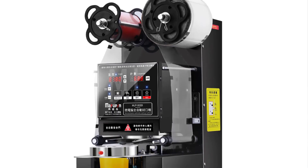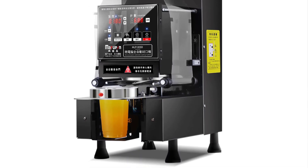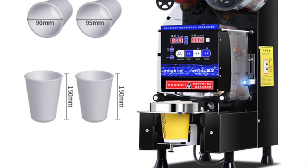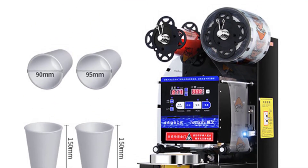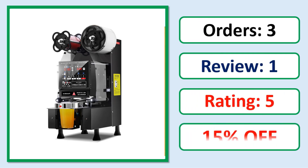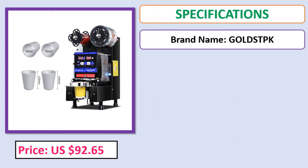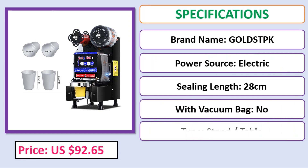Number five: Fully automatic cup sealing machine — professional stainless steel boba tea filler and sealer for bubble tea equipment, 90/90.5 mm. Check the description below for the product link.